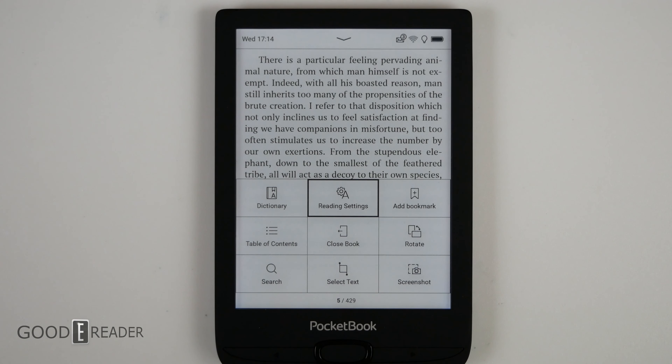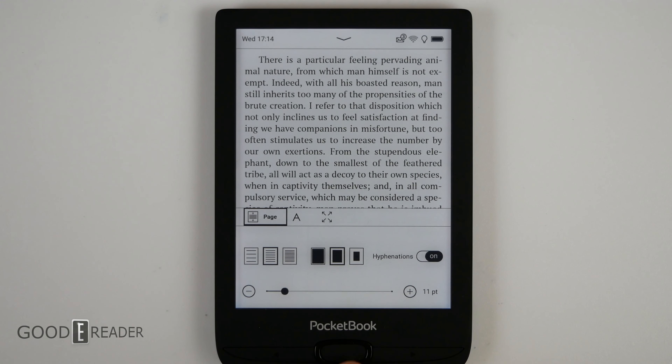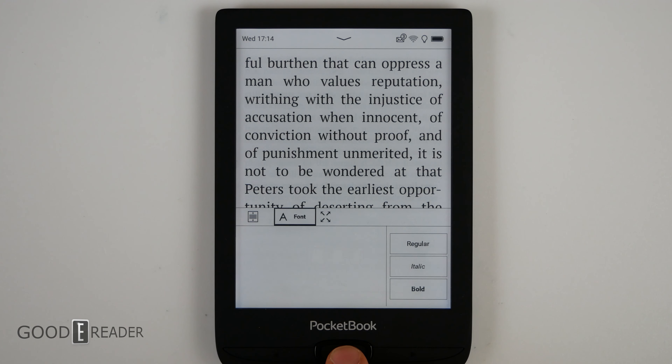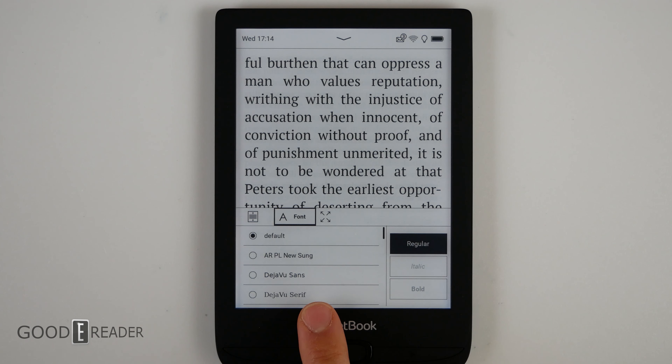Reading Settings is where you change all of your fonts and page layout — your margins and font size at the bottom — by scrolling. Everything changes live in the background, albeit it does take a second. You can also choose your fonts on the left, and regular, italicized, or bold on the right.